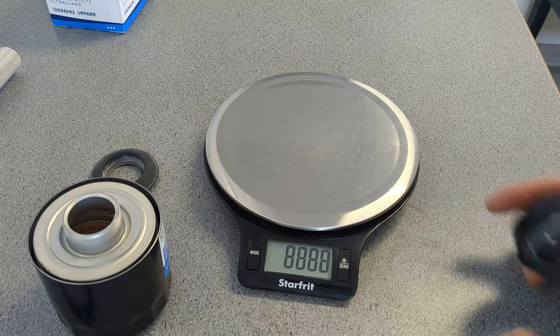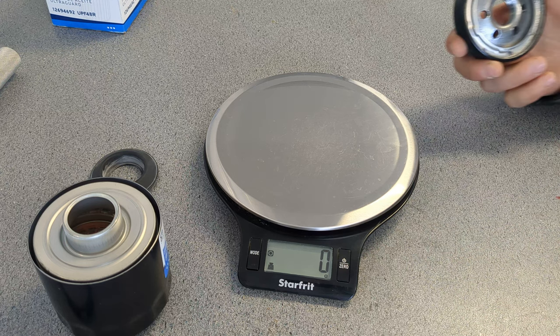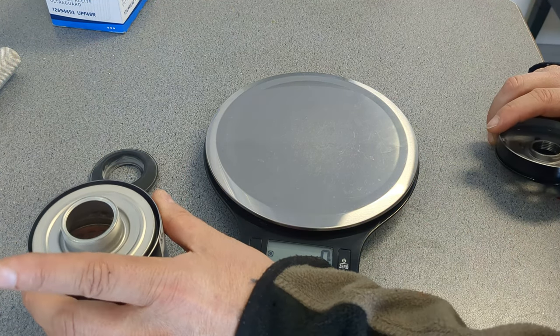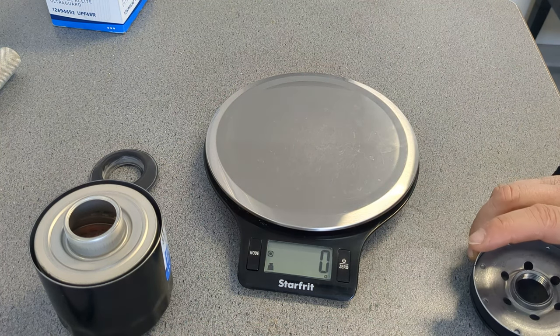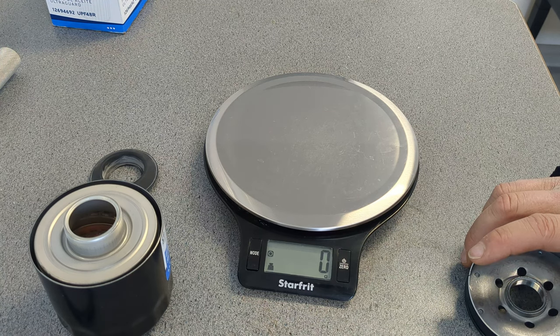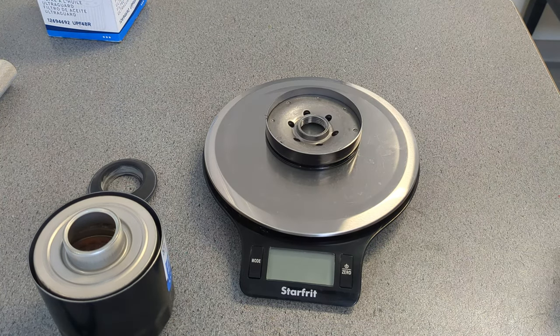That is a crazy heavy-duty base plate. This can was very thick, by the way — not as thick as some of the other race ones I've done. Okay, back to this.